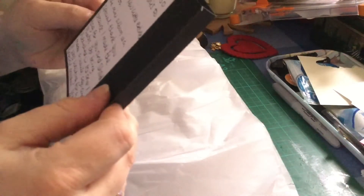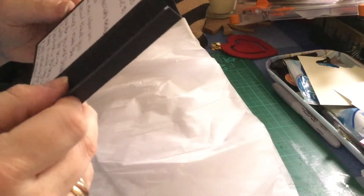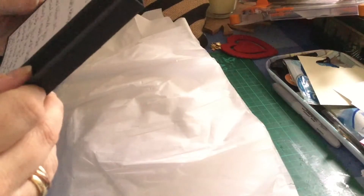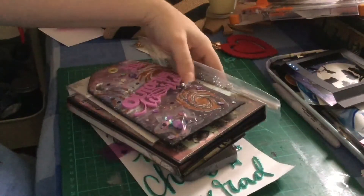I'm just reading her message. She's put a few extras in — she's included a mini album! Thank you so much, Donna. Oh my gosh, I'm so intrigued. I've just seen it. Let's take everything out.